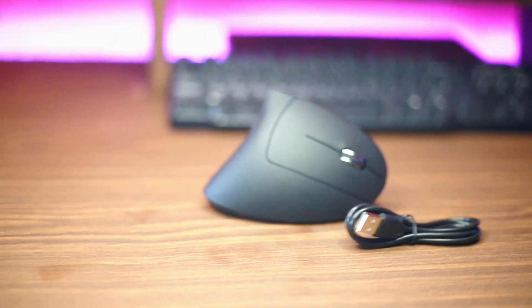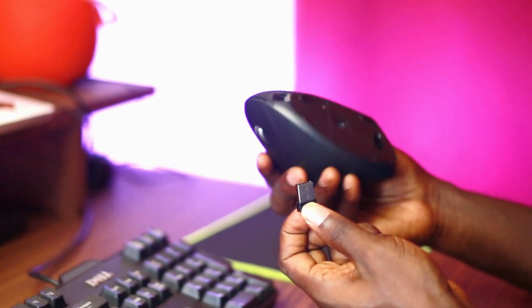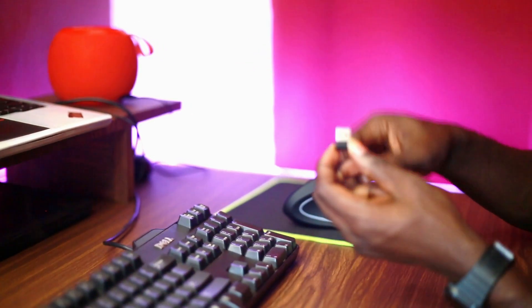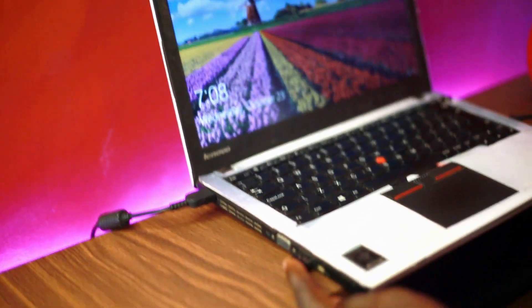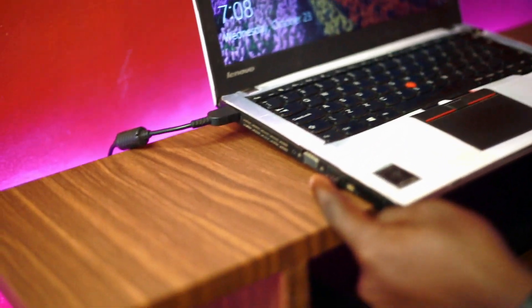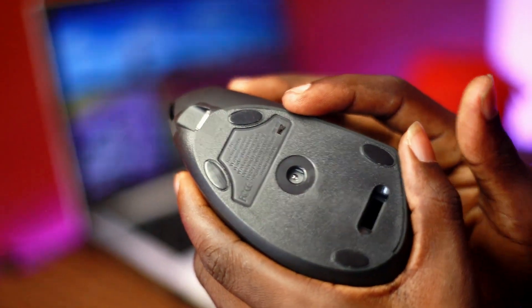In the box is the mouse and a rechargeable cable. Setting up this product is very easy. Remove the sensor from the bottom of the mouse and plug it into your PC. With this particular mouse, no installation is required — just plug in and you're good to go. After inserting it into your PC USB port, locate the switch button and push it from off to on, and enjoy your device.